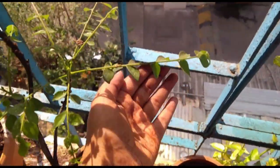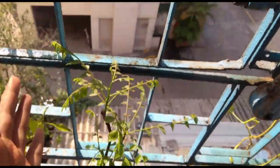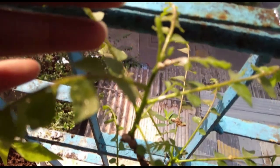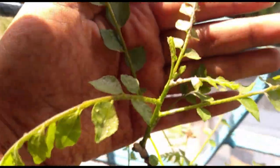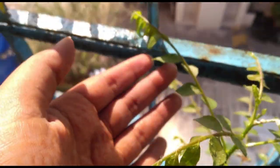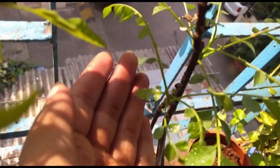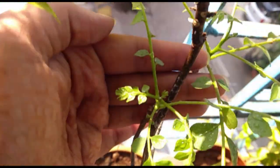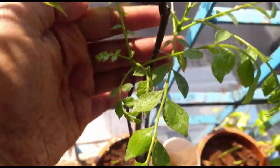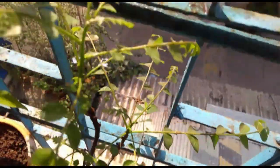It's a couple of weeks later and as you can see, my curry leaf plant has grown — it's still growing. You can see there are small leaves here, and these leaves are growing. I have just watered them. There's a little one here as well. They're growing fine. I'm so happy with this.